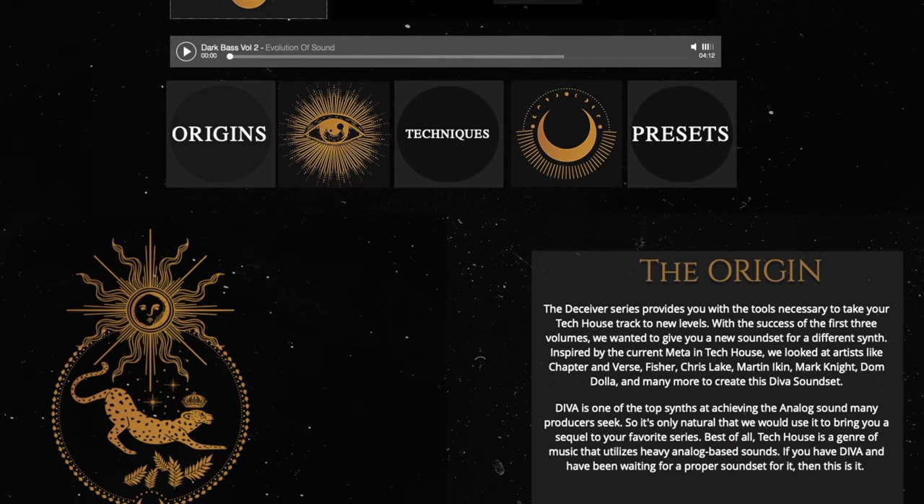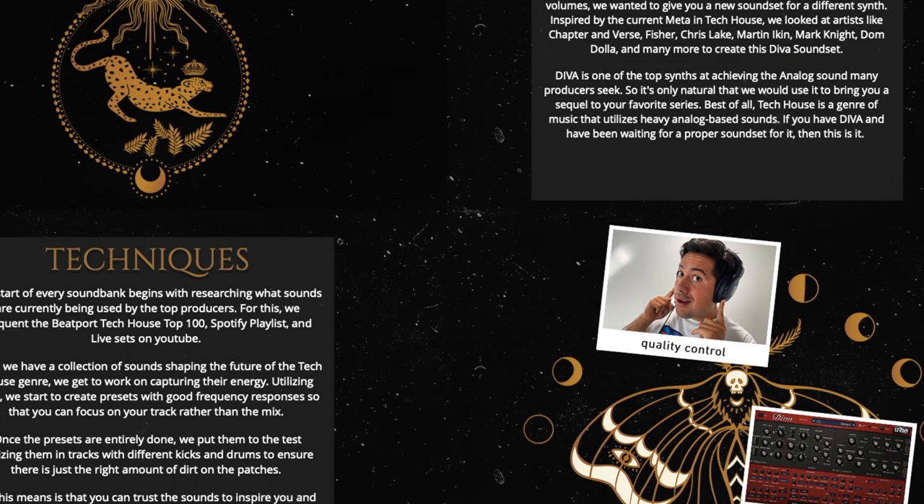What is up guys, my name is Sam World and I make dance music production tutorials here on YouTube. A question I got asked recently was: how can we get those hard-hitting drums like Pausa and Michael BB? If you want to support the channel, head over to evil sounds — I released a Diva tech house sound set, check it out. With that being said, let's get into the techniques we're going to use to make our drums hit harder.